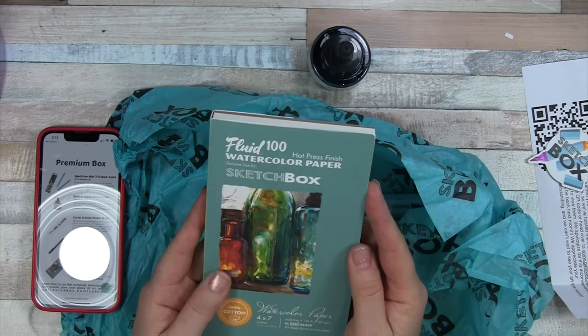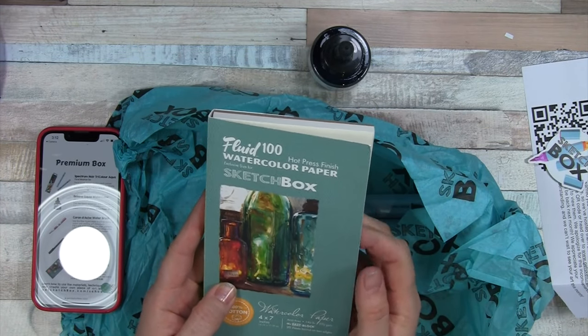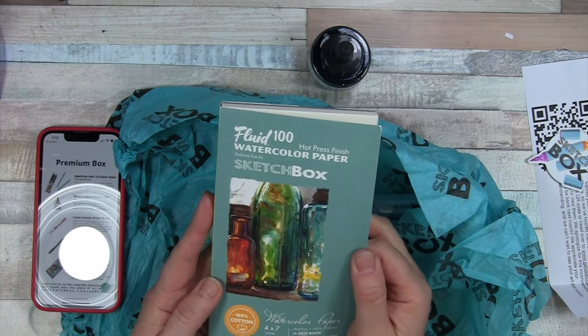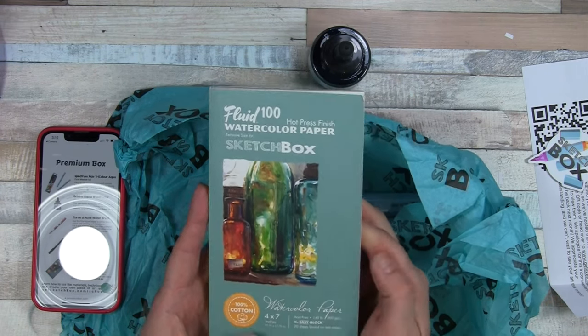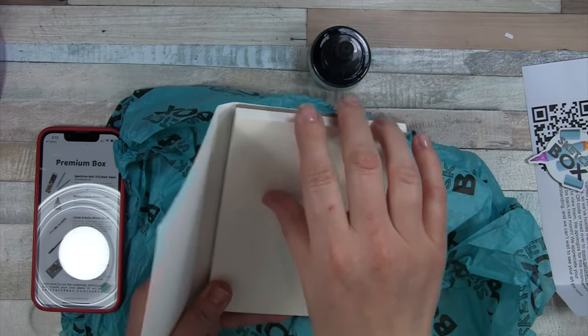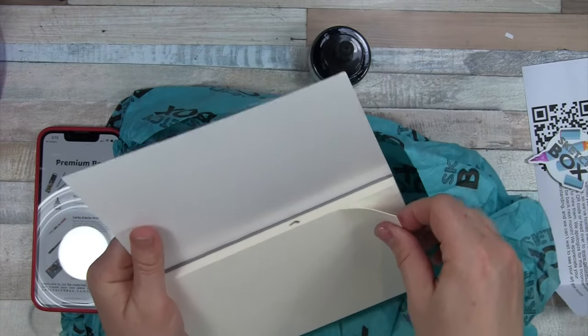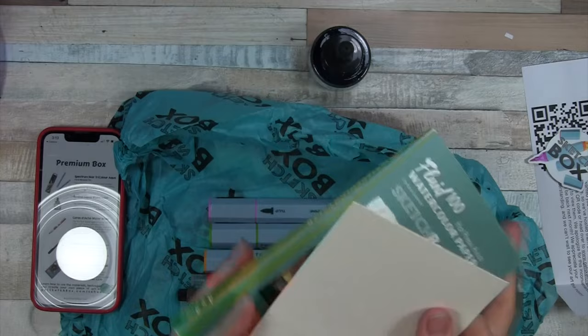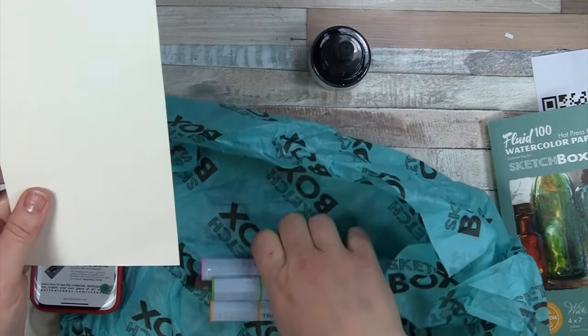The substrate here looks like Fluid 100 Hot Press Finish Watercolor Paper for Sketchbox — 100% cotton, 140 pound, and it looks like it's sealed on two sides. I'm pulling a piece off to try out the supplies.